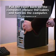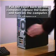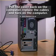Put the cover back on the computer, replace the cables, and turn on the computer.